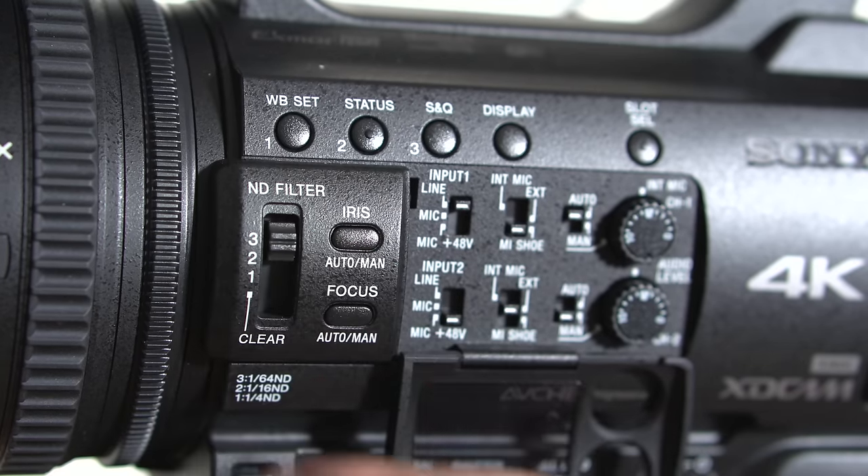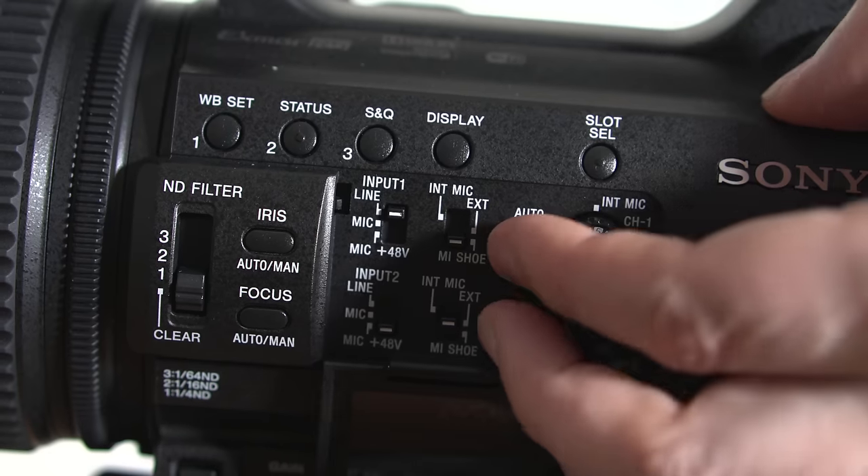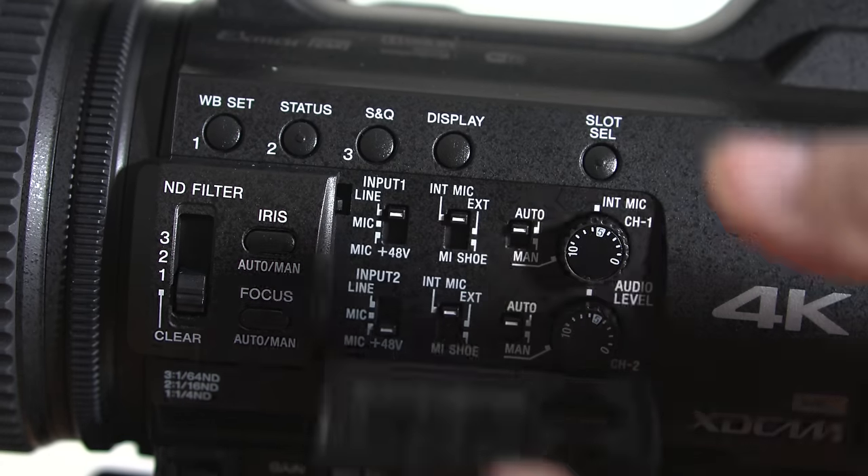You need ND filters when you're going from indoors to outdoors. There are so many reasons why this camera has the switches and knobs that you need to shoot independent documentaries, music, news — anything where you need to think on the fly and get quick turnaround times. That is what this camera is for.